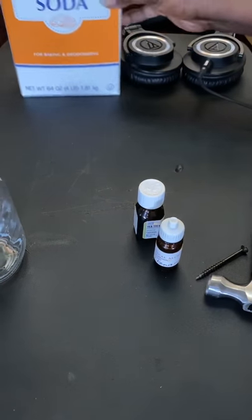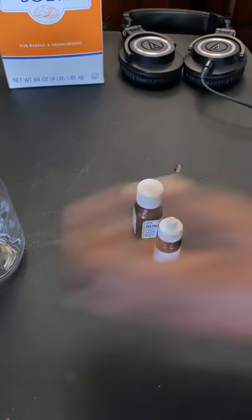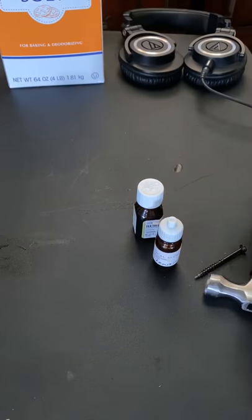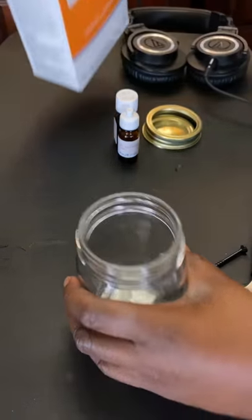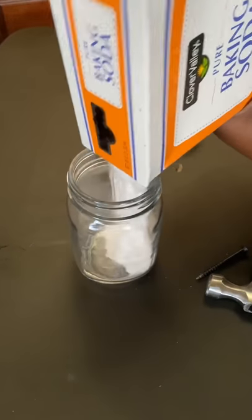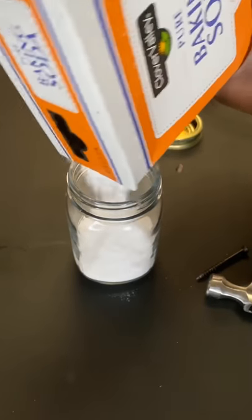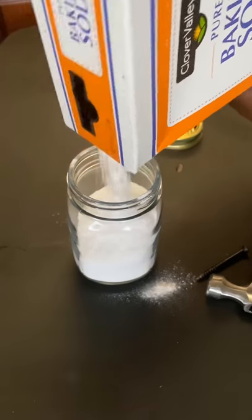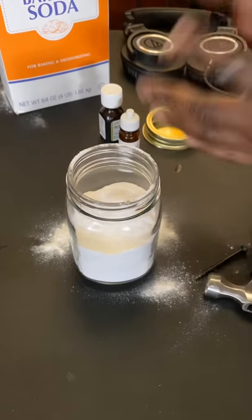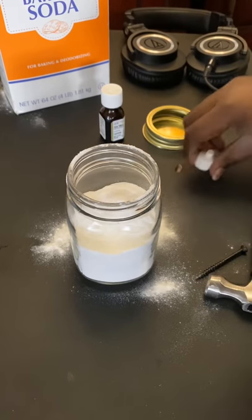I've tried to mark out the lid — there we go. All we have to do is take the jar and open it up. It can get a little messy. What I like to do is fill it about halfway with baking soda. Then they say about 10 to 15 drops of each essential oil.